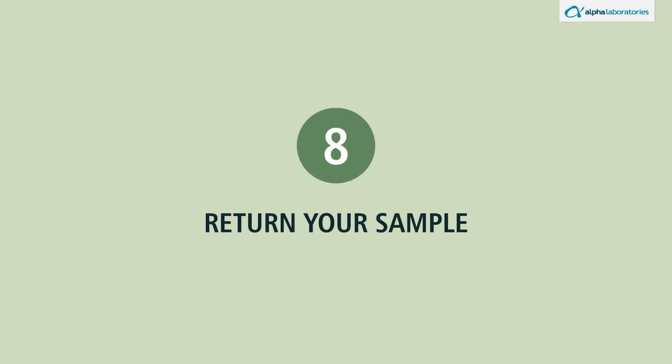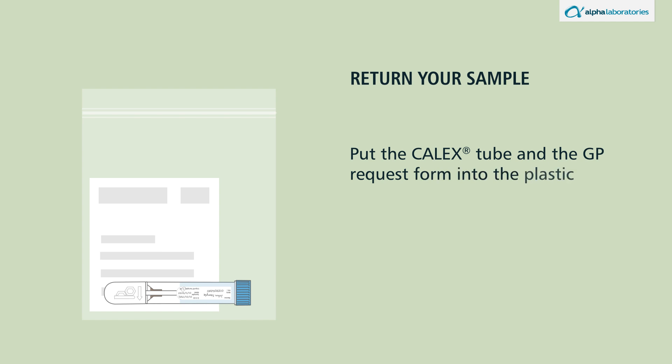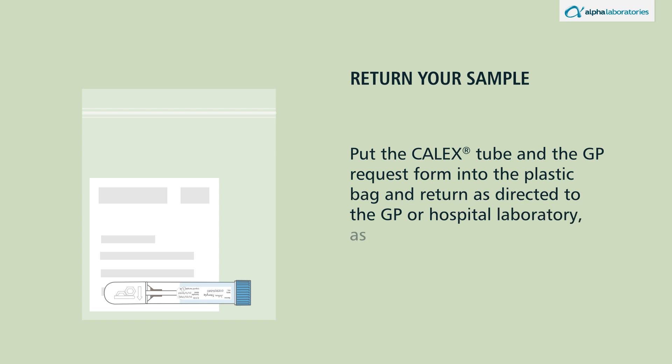Return your sample. Put the calyx tube and the GP request form into the plastic bag and return as directed to the GP or hospital laboratory as quickly as possible.